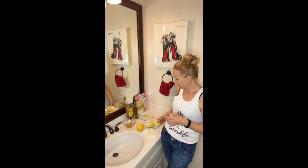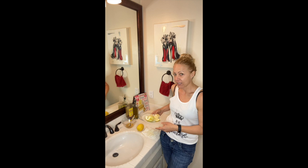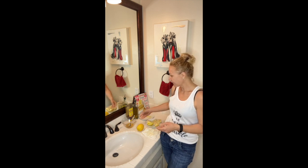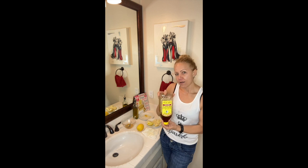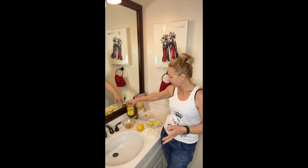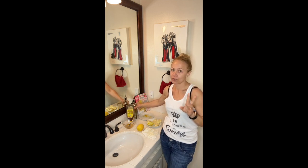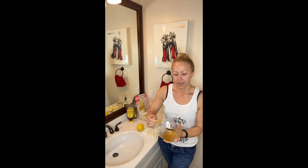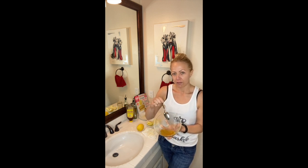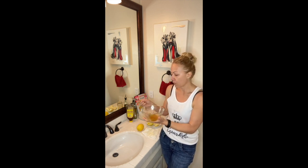I've already juiced some of the lemon and I'm going to make a face mask. I combined one tablespoon of honey, one tablespoon of olive oil, and two tablespoons of lemon juice. I've already combined them and got this mixture. It's more than I'll need for a one-time face application, but I'll start with that and then walk you through how I'm going to use the lemons for the rest of the zero waste initiative.